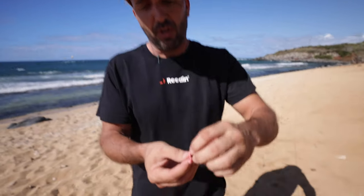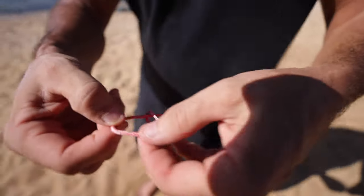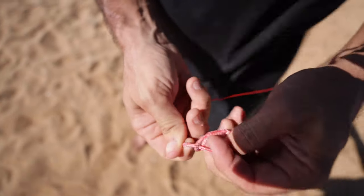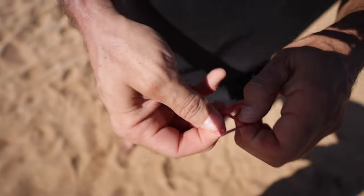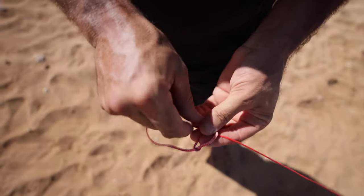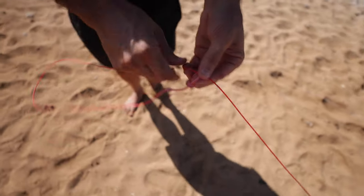Now we're going to start with folding the back lines. To do that you do a little trick at the end of your line. You do a first loop like you normally would to connect anything, but then you give it a little twist and have it come through again. You end up with a loop, and once you have that you walk that loop up to the bar to connect to the back lines.